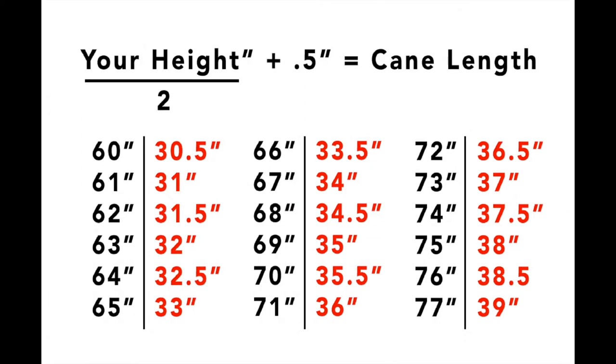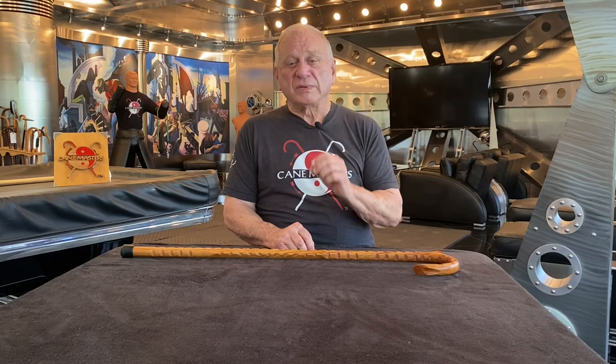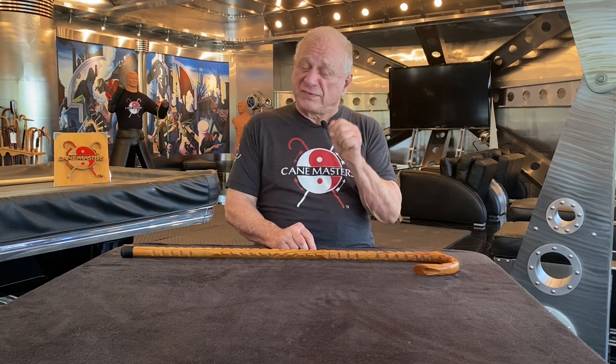If you're five feet three inches, you'd be 63 inches. Half of that would be 31 and a half. You add a half and you come up with 32 inches. The formula almost always works. And most importantly, you always want to estimate just a little bit on the longer range, because you can later cut it off if it's too long, but there's no way to extend it if it's too short. And finally, if you do have a question, we're always here at Cane Masters and we'd love to hear from you.